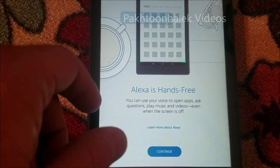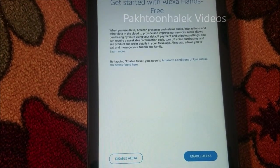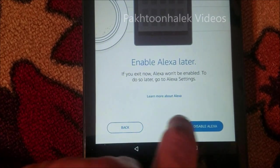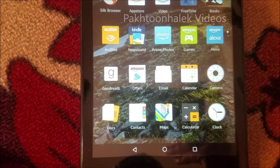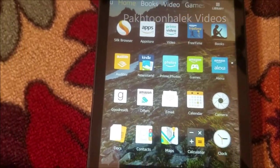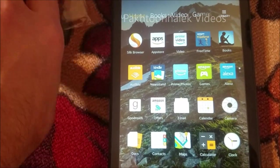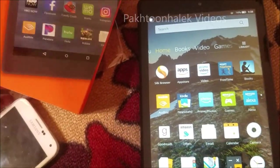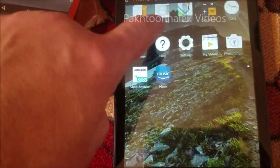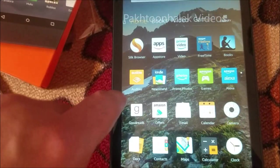If you want to install Alexa you can, or you can skip it now and install it later on. I'm going to disable it for now since the kids won't be using it, but I'll install it later on. So here is the main screen now. As I said before, we see lots of these apps on the main screen - on the first page and the second page.